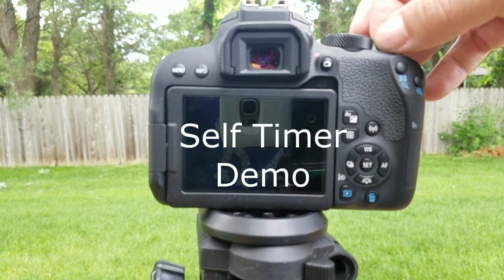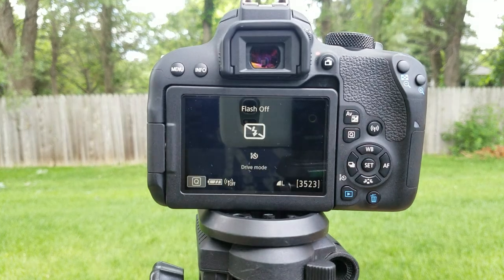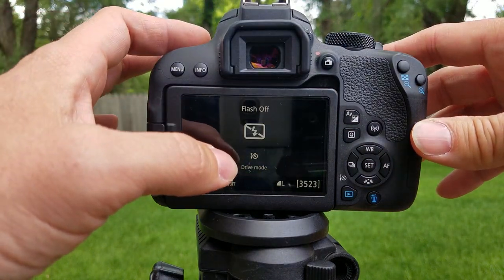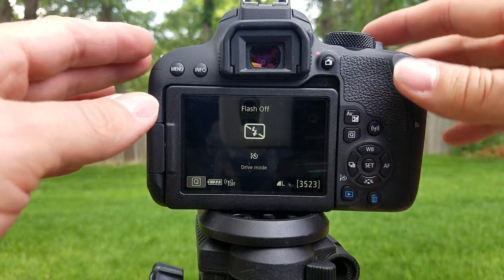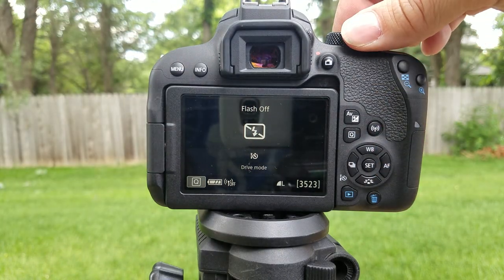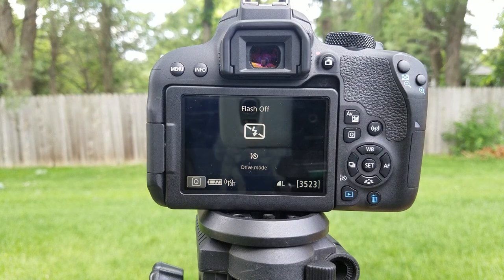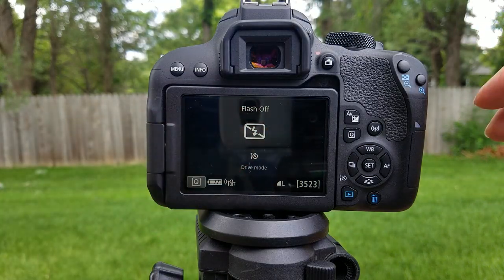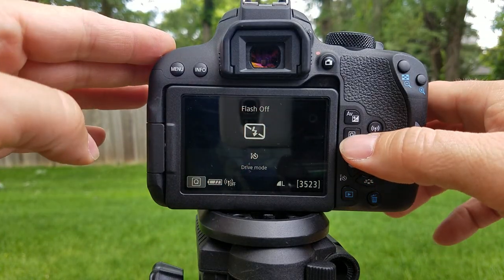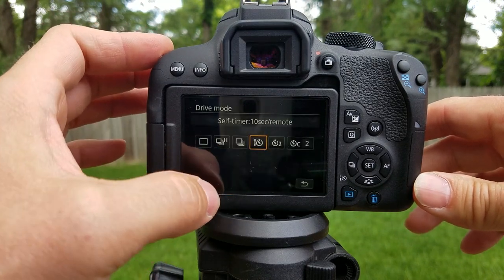Today we're going to go over how to use the self timer on the new Canon Rebel EOS T7i. First, put it into auto mode — I'm going to use auto mode without the flash. Flash off, then come over here and hit the Q button, and where it says drive mode, tap on that.